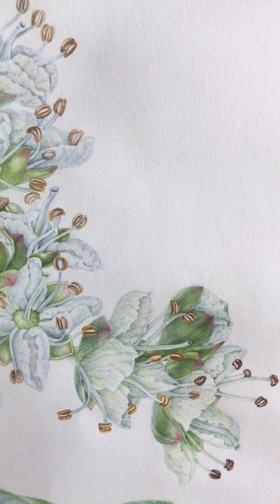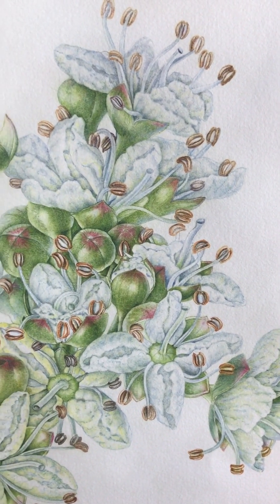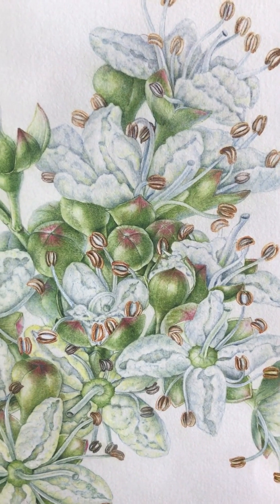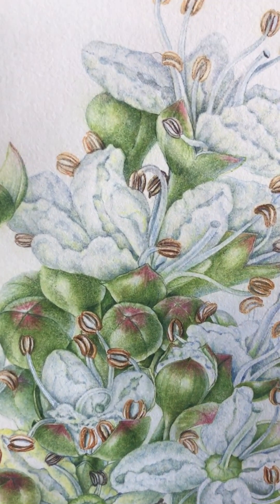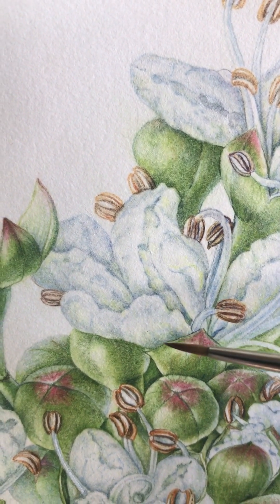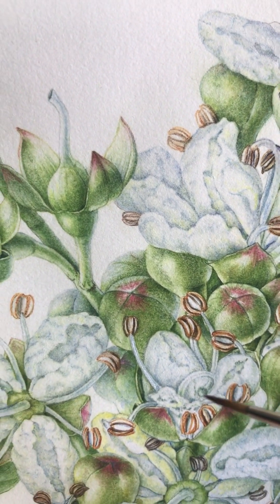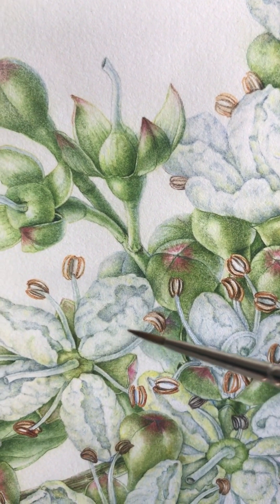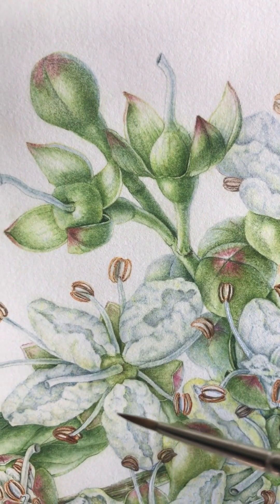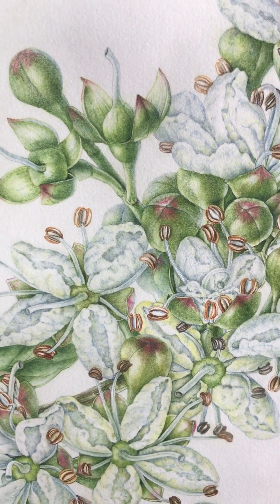The flowers are tiny, so I did them at times nine to try and get the details, because they're a complicated little challenge. Not only are the petals white, but they're folded and creased and dimpled. They come out pure white and then, as they go over, they get more of a lemony tinge to them.